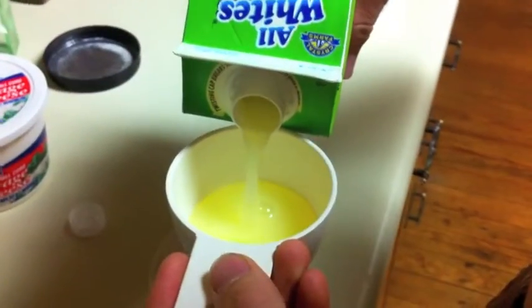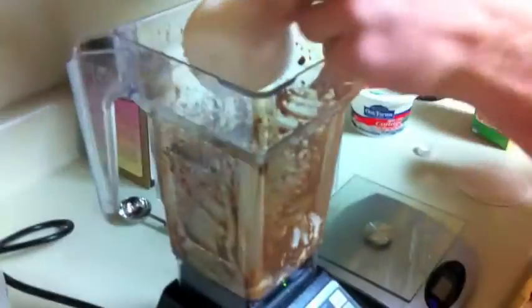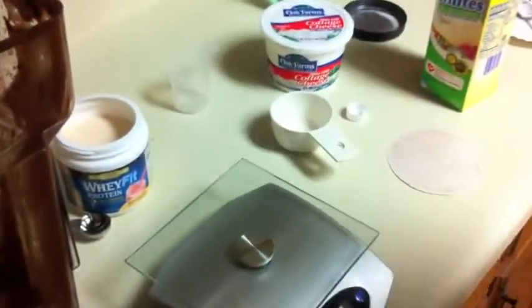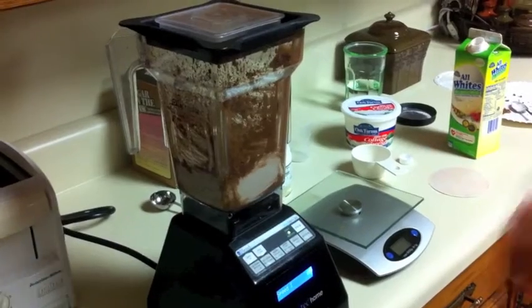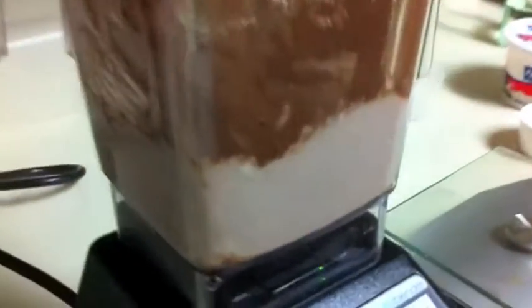If you put more in there, more protein. You can variate it any way you want. I got this recipe from Lean Body Lifestyle and I actually changed it up a lot — the serving size and all that. I usually use fat-free cottage cheese, but the only thing I had left was cottage cheese with fat in it. You're gonna want to blend it up before you put any of your stuff in it.